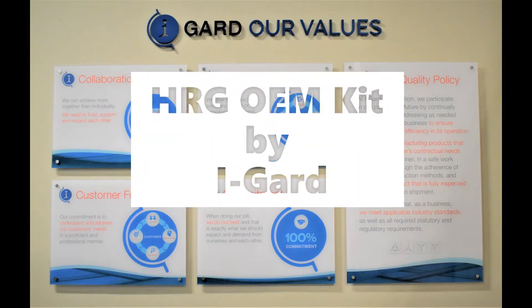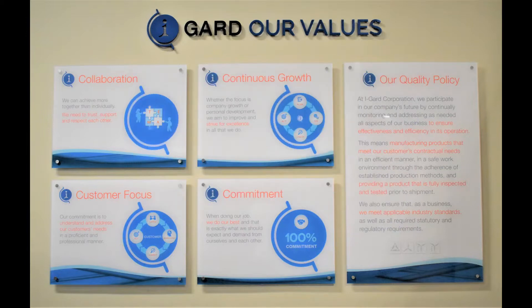With close to 40 years of experience globally, focusing on electrical safety and mitigating the impact of electrical hazards, iGuard is committed to providing unparalleled products to our customers. Throughout our history, our values have remained constant: a focus on continuous improvement, a commitment to give 100% to each and every task, cooperation bringing the best out of each other, and an unrelenting focus on meeting and exceeding customer expectations.